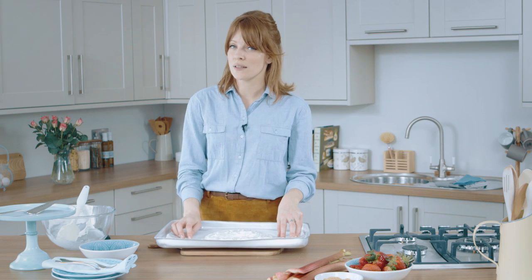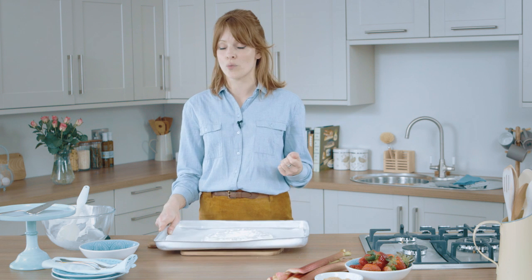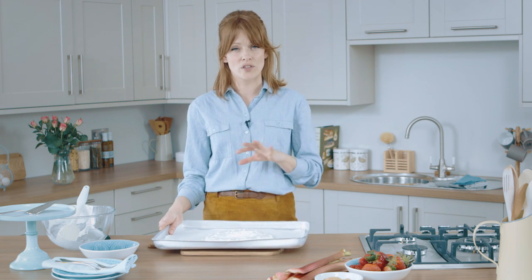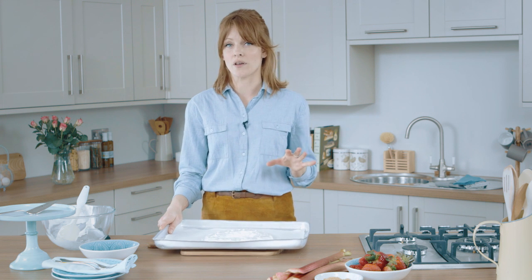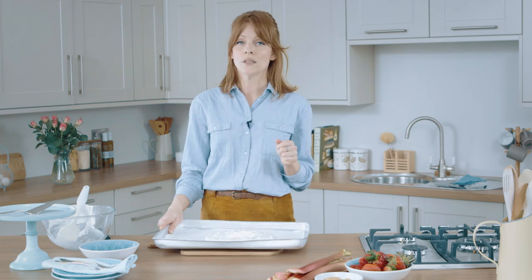My meringue is ready to go in the oven, and I've preheated it to 180 degrees. I'm going to pop it in and immediately turn it down to 120, and leave it there for an hour. After that hour, I'm going to turn the oven off and leave the pavlova in there to cool. Don't be tempted to open the door — just leave it shut the whole time until it's cool, otherwise a rush of cold air can cause the pavlova to collapse or crack.